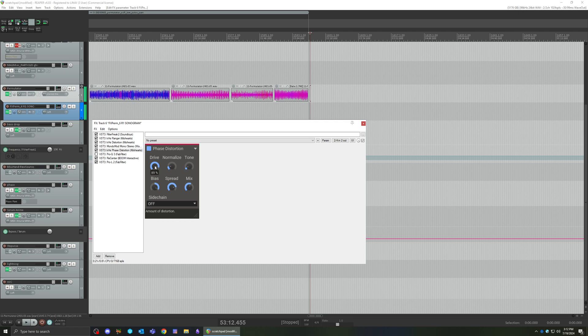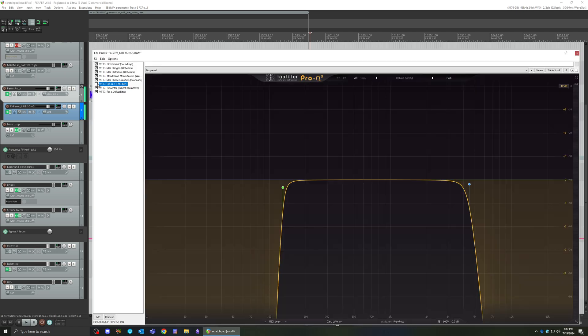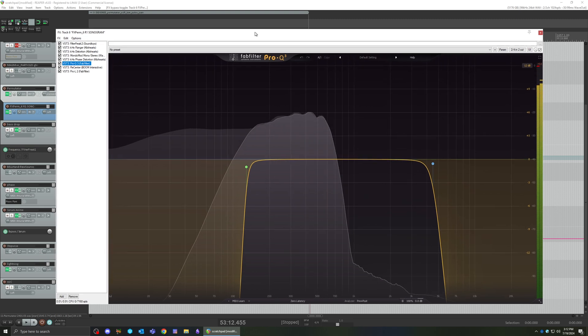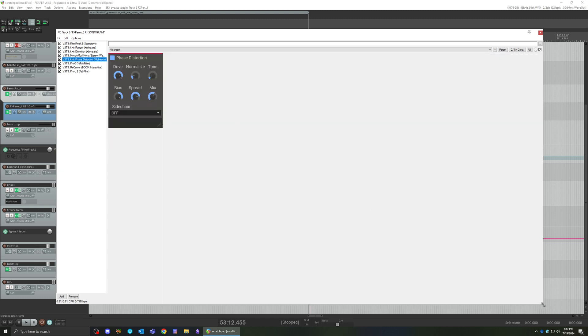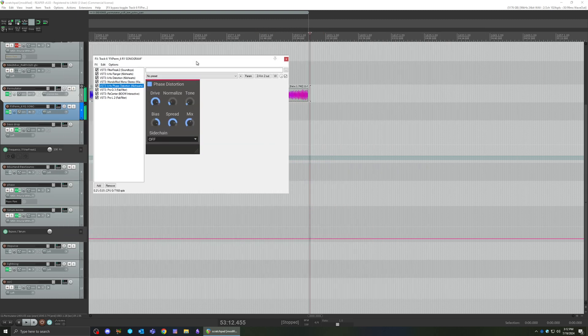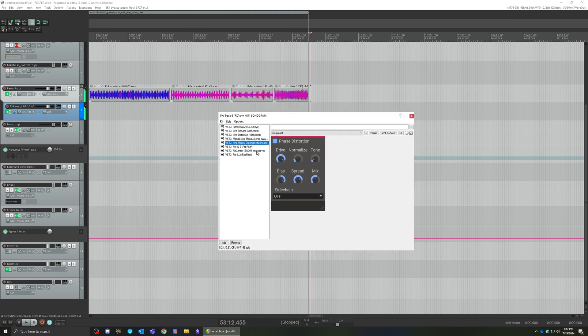I'd like to put a filter after to clean it up a little bit. That low end is not necessary, the high end is not necessary. Just by using this, the tone can change a lot — you can get kind of texture, kind of grit, or kind of chill it out a little bit.